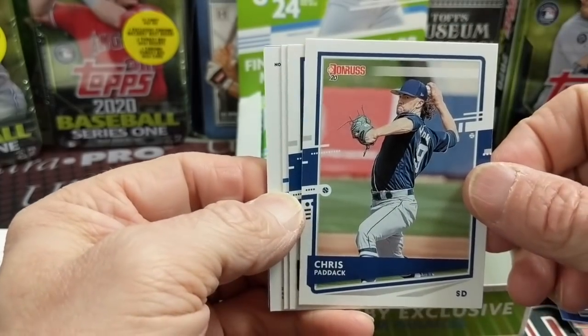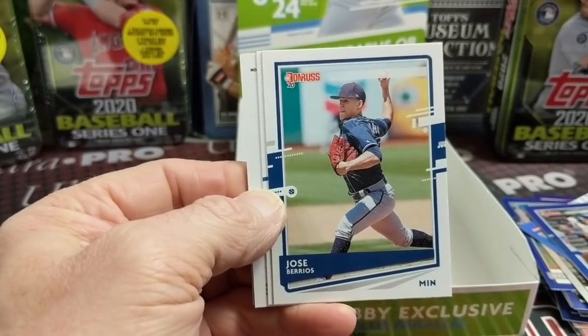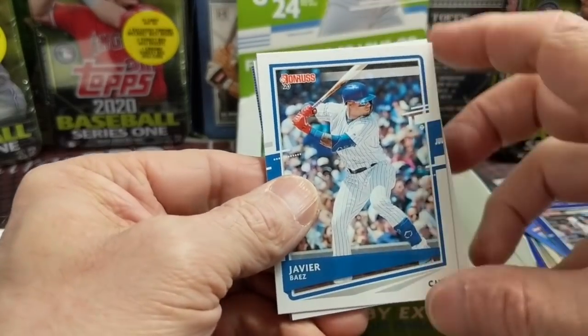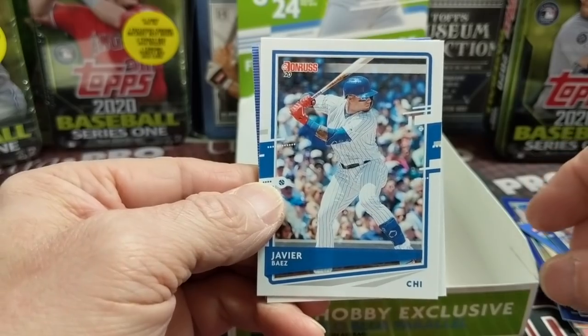A really long time ago I pulled a 2014 Bowman's Best Chrome Refractor autograph of his that I still have. I think it's still worth something, not as much as it was. If you've been following the card world lately, you know that some of these cards have gone bonkers — like Bellinger's PSA and Acuna's.